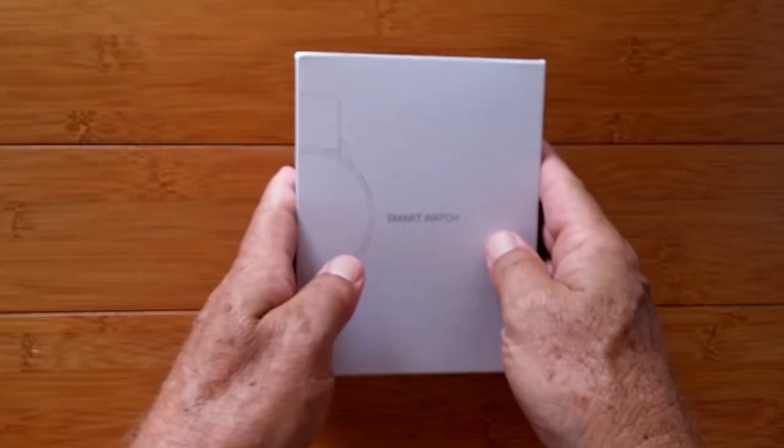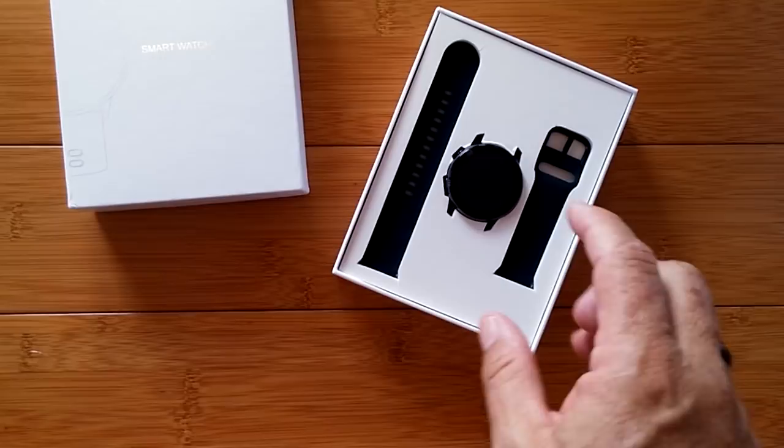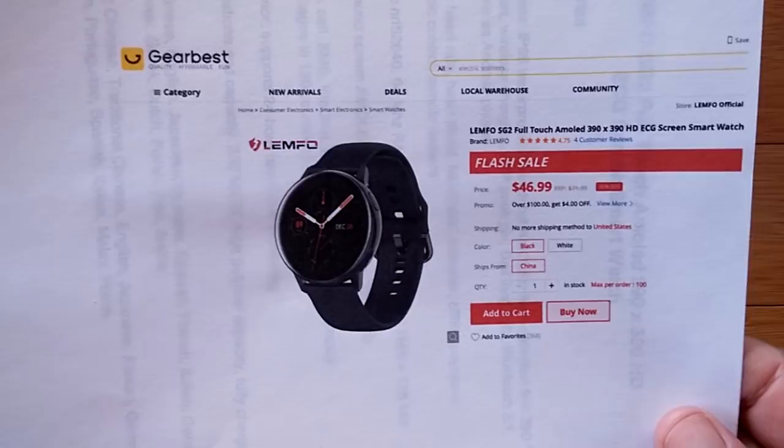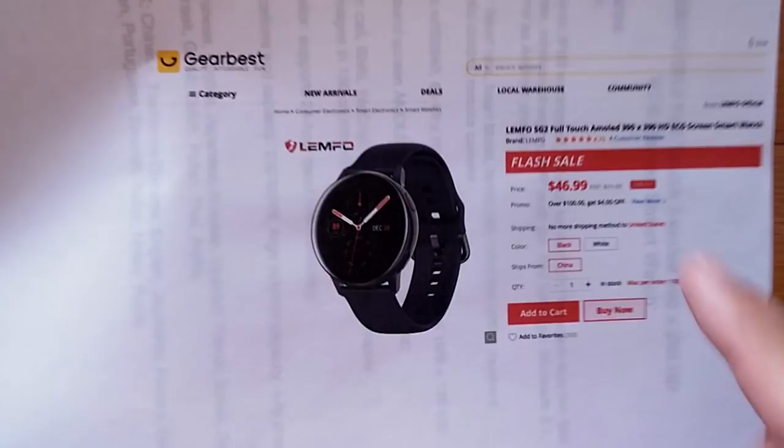Now that's pretty innocuous. However, wait until you see some of the special features of this one. When you open it up, you've got bands, watch, and all the goodies underneath. It comes to us from GearBest, and it's a Lymfo-designed watch — the Lymfo SG2 AMOLED 390x390 HD. Gorgeous screen. And there's a secret that isn't even listed here — I'll tell you in a minute.